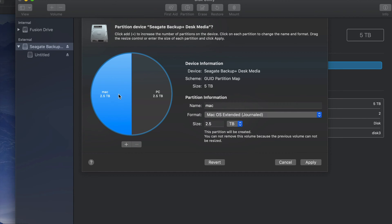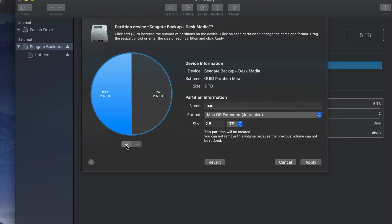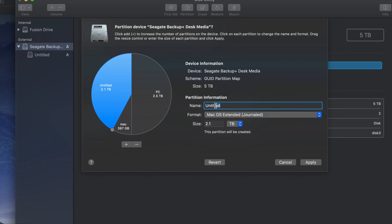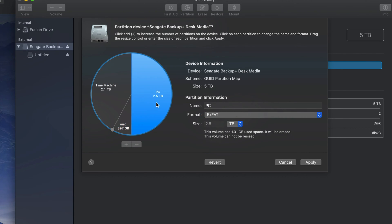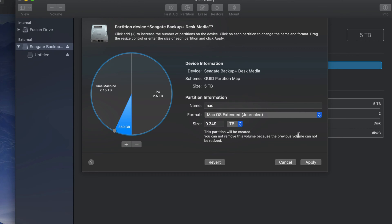Now this other half I could make just for Mac — I'm gonna put my Time Machine there. And this part 'PC' is also compatible with Mac. If you want to add more partitions, just click the plus sign and you can move the divider to add more gigs to one part or the other. I'm gonna make a small part just for Mac to transfer files between Macs and keep it safe from PC viruses, and make the main part 'Time Machine' — you can name it whatever you want. Then just click Apply.